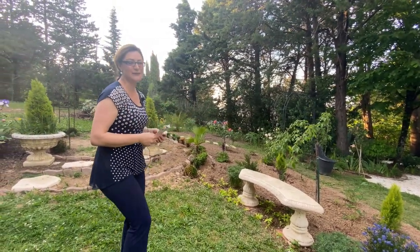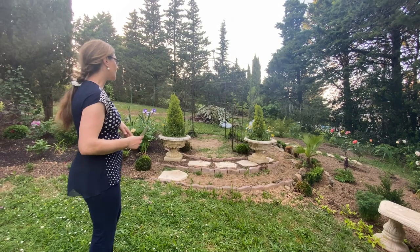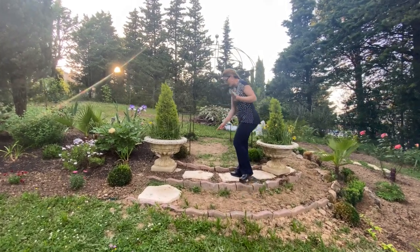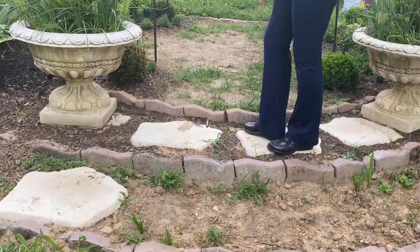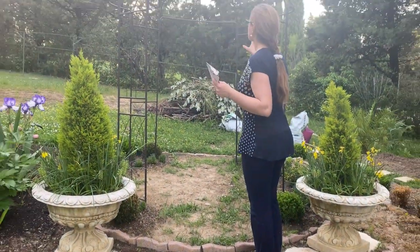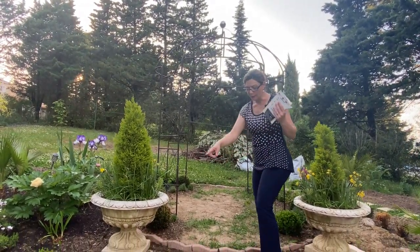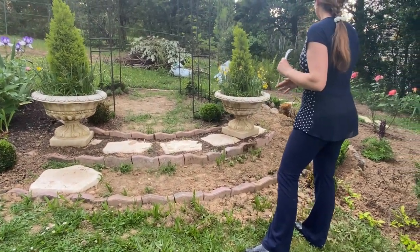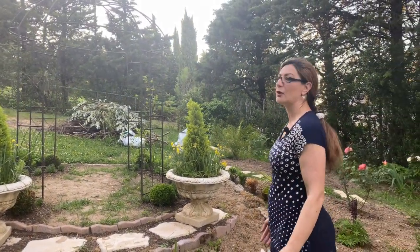This area looks a bit rough right now. The local store where I purchased my stepping stones is out of stock, so I have to wait. As soon as they arrive, I'm going to add more stepping stones inside the rose arch and create a walkway so you can pass through to the other side of the garden.